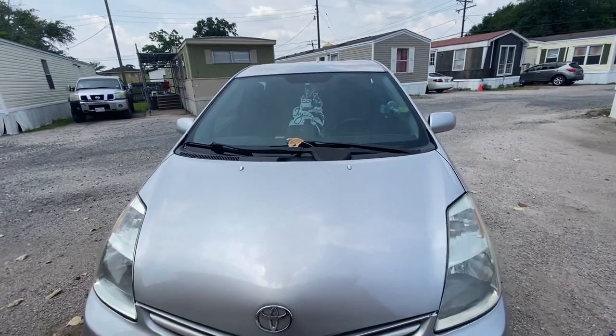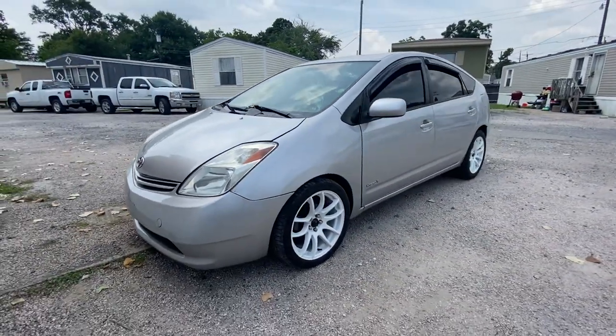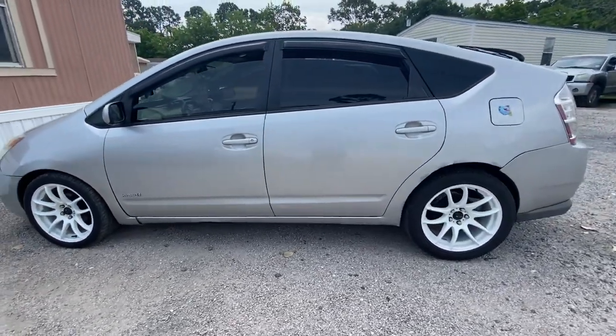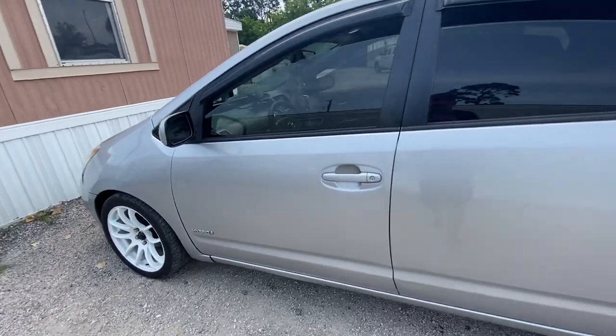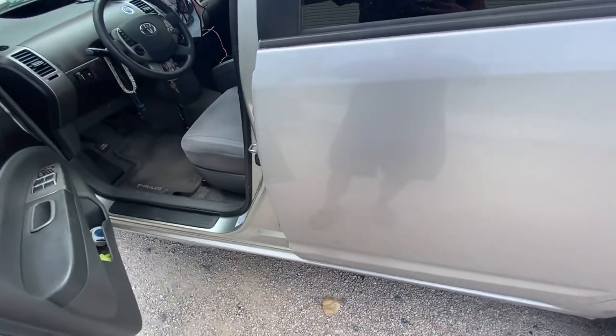Very soon I'm gonna be going to my first car meet — I think it's pretty nice. What do you guys think: should I put the newer style Prius alloy wheels on it or should I just keep it original? Comment down below. Also, I did take out the underglow because they don't work anymore, but I'm actually gonna be getting some new underglow for it.